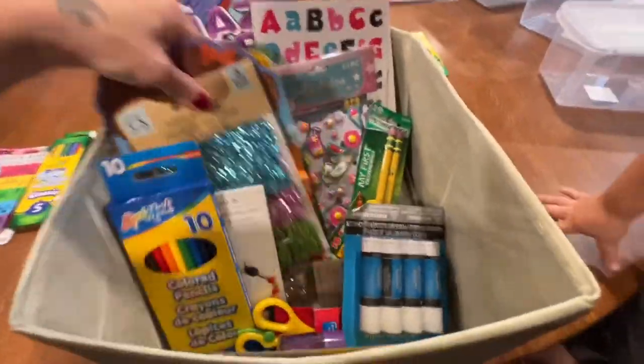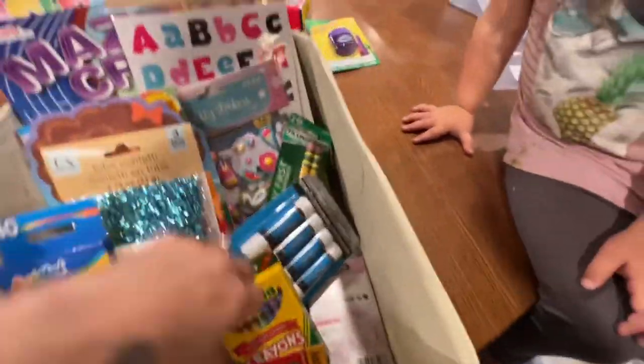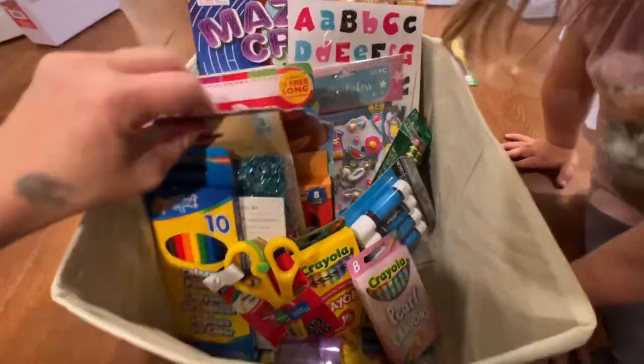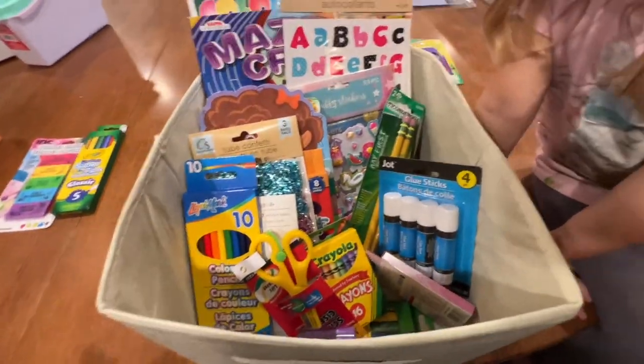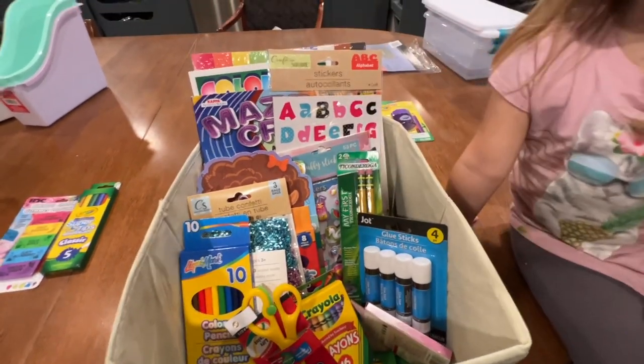Everything is ready for next year. If I find anything else or my daughter wants me to add anything to the cubby, I'll pick it up and add more stuff to it. I'll probably send her this video so she can see what I got and let me know if there's anything else she wants. I forgot to properly end my video on everything I got at the Dollar Tree — I ended it with Evelyn helping me put stuff away in the cubby.